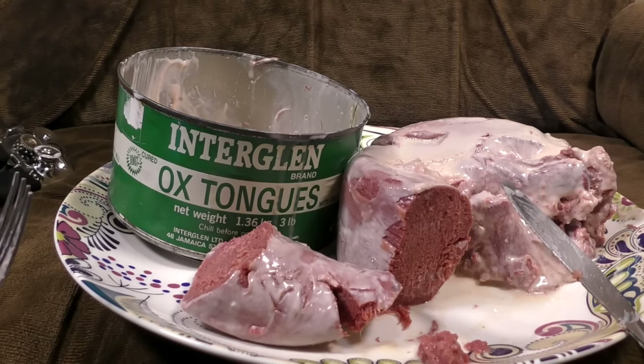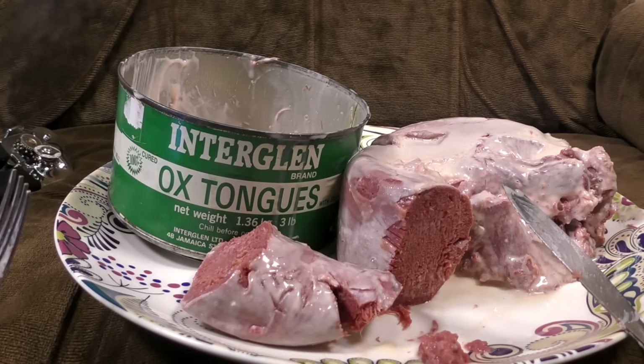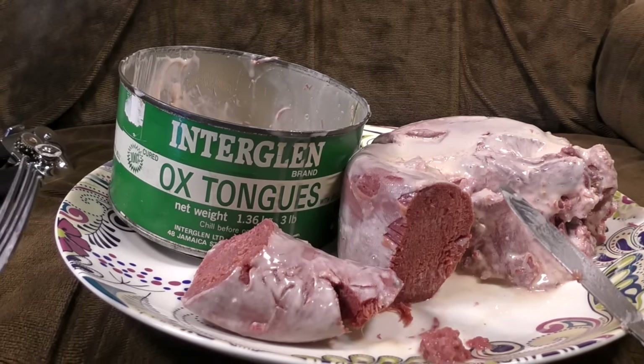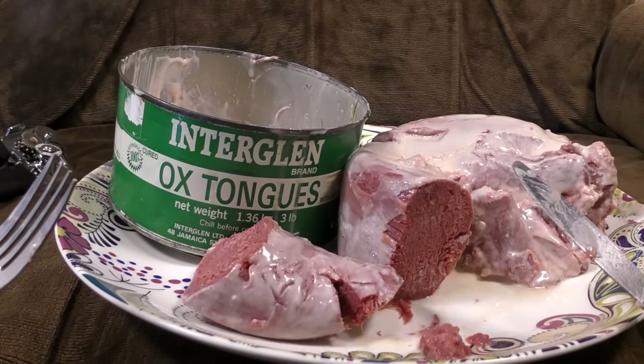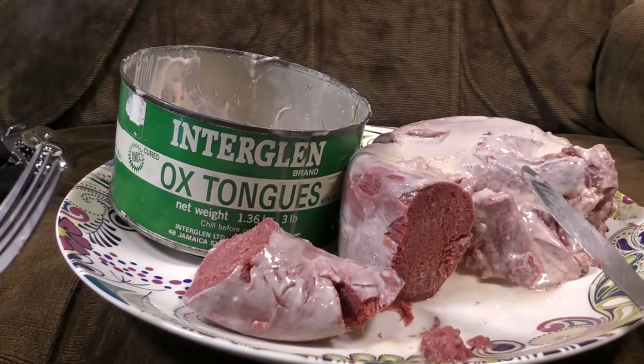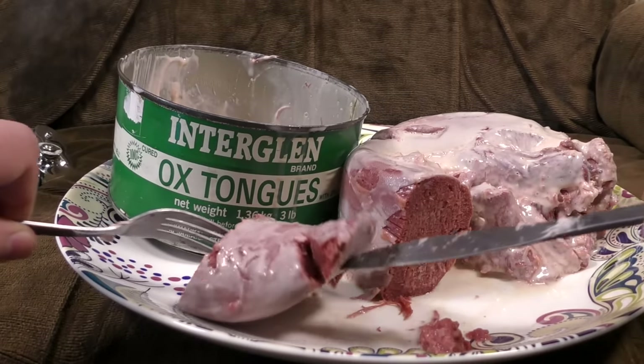I think the centre of it is all right, but the outside tastes a bit... yeah. Slightly gone off, sort of rotty taste. My brain's shutting down. I imagine it would be all right to eat, but I'm not going to risk it, to be honest with you. It's not worth swallowing it. I've already experienced the taste and I feel that's what we're here for.